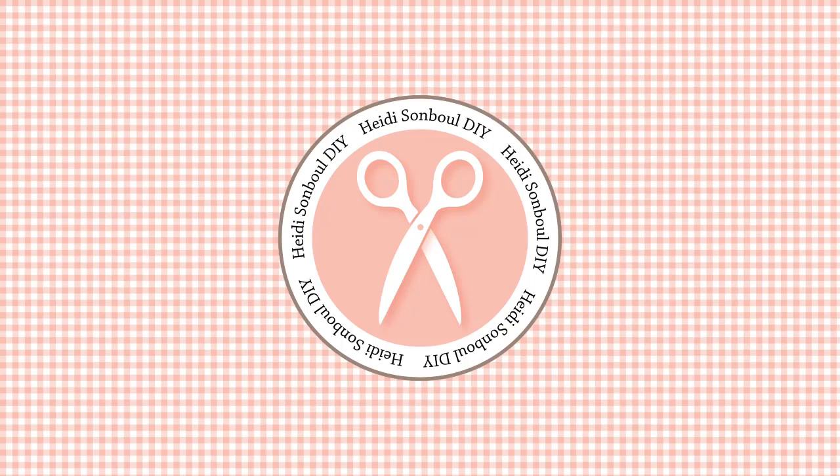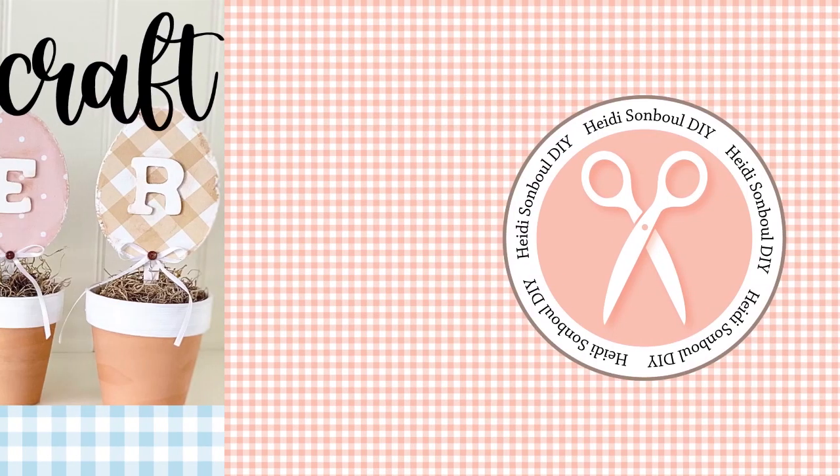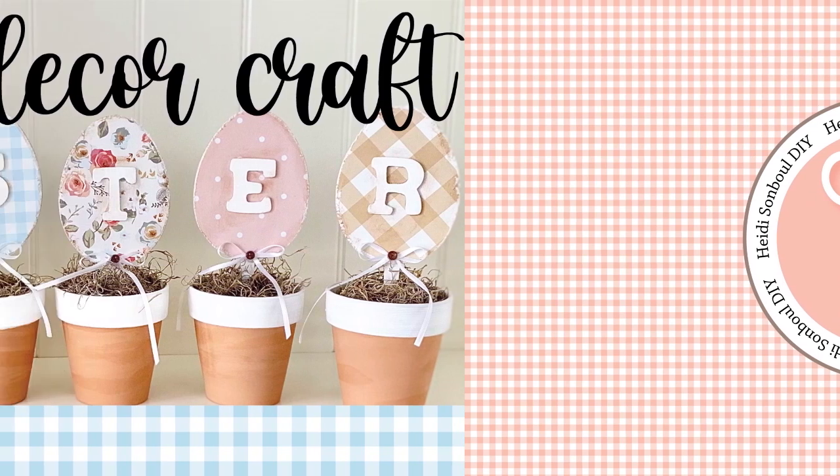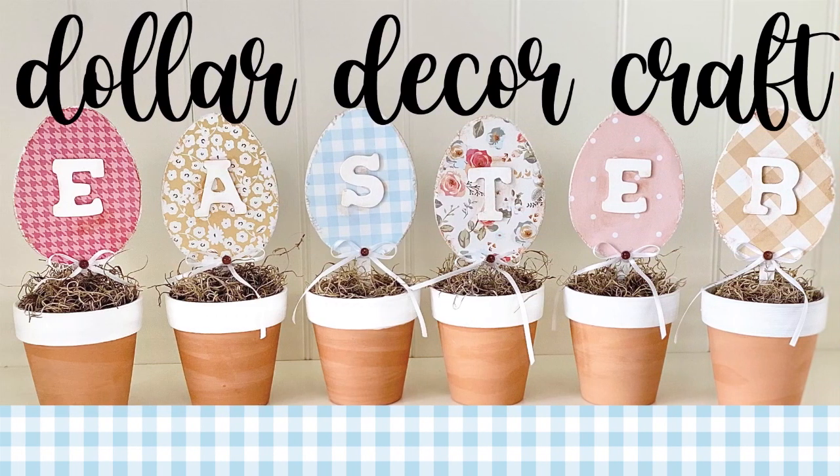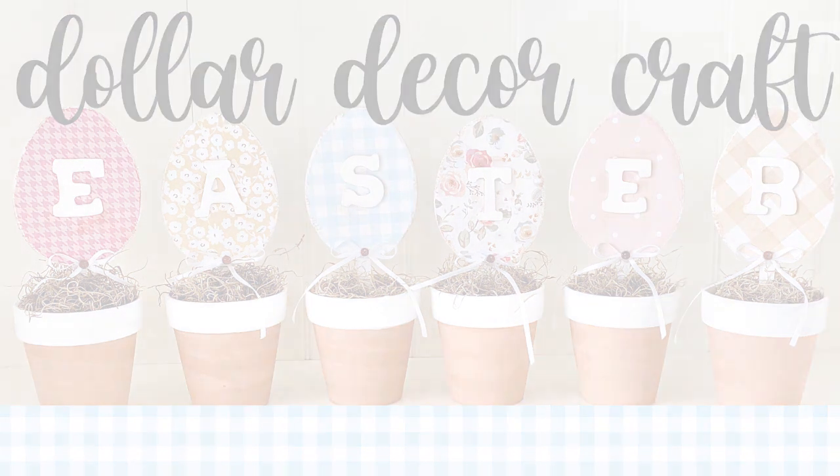Hello friends! Today is a fun and fast episode where I'm going to be taking some supplies from the Dollar Tree and creating this really whimsical darling Easter sign. I love making projects like this because you get a big bang for a very small budget.